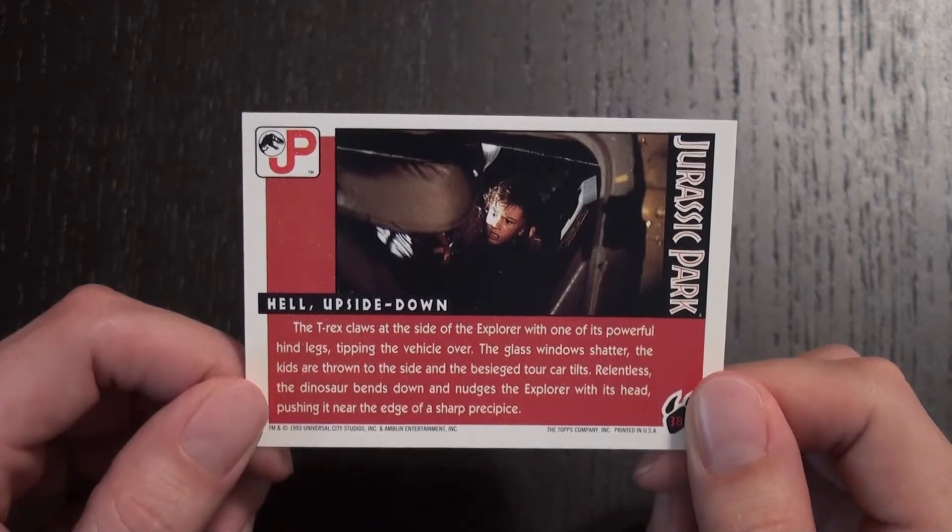Relentless, the dinosaur bends down and nudges the Explorer with its head, pushing it near the edge of a sharp precipice.